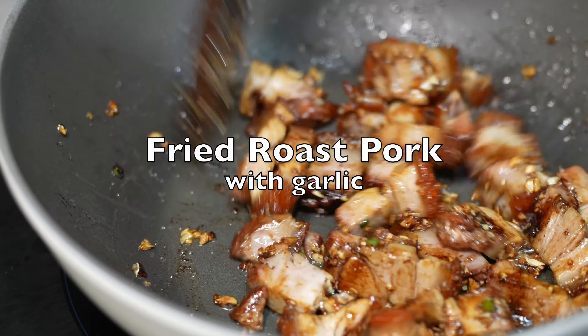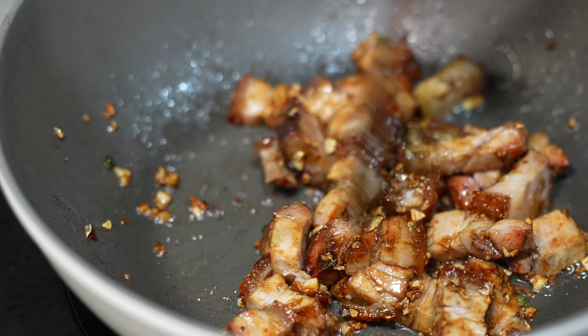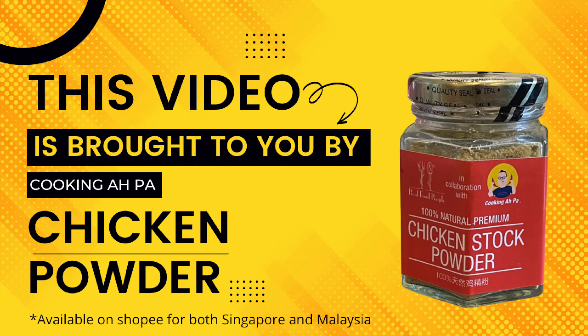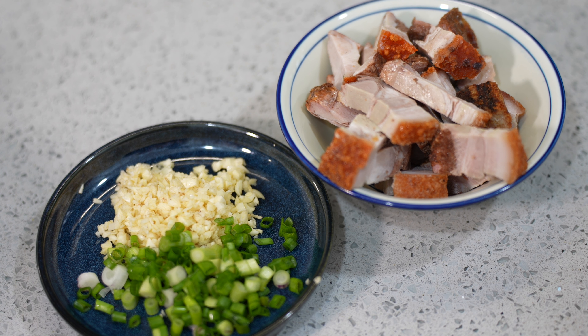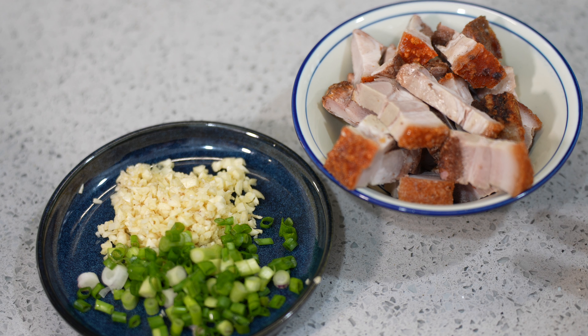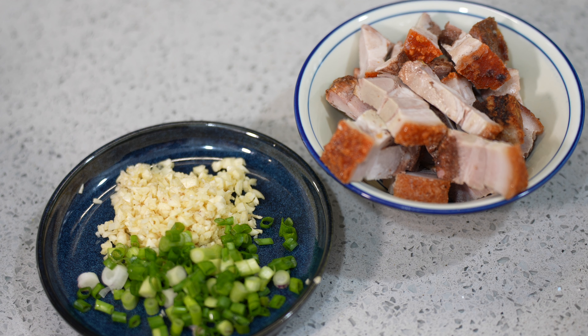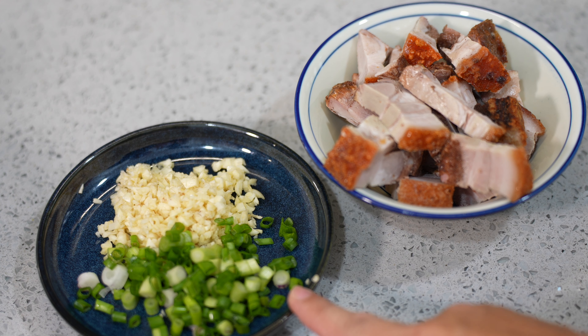Whoa, doesn't it look so good? Hi, this is Cooking Abba. Abba has some roast pork with me, approximately about 250 grams. I cut it into chunks, and I'm going to stir fry the roast pork with a lot of garlic and some spring onion.